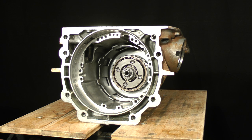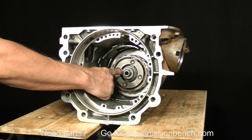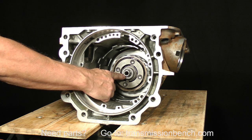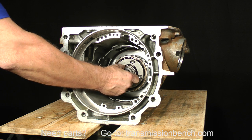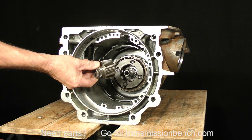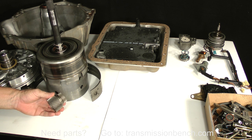Removing the last of the components is easier with the transmission on its side. This sun gear may remain here or come out as you remove the input drum, depending on which year you are working on. From 1993 until about 1998, you'll find it as you see here. Pull it out and set it on the bench next to the input drum.